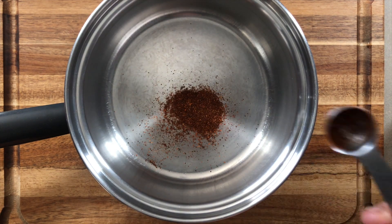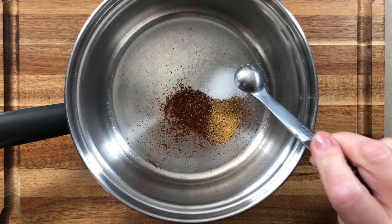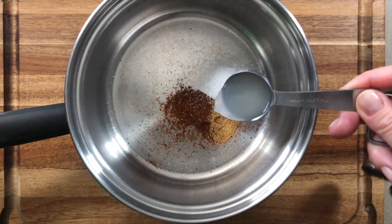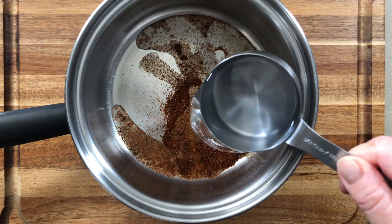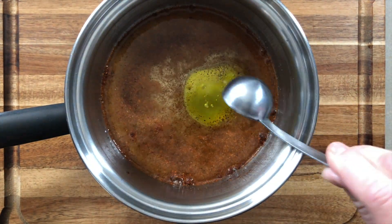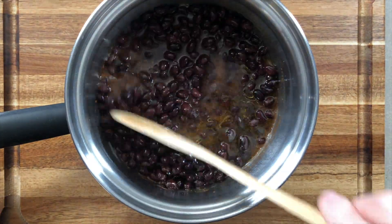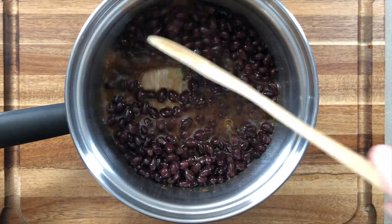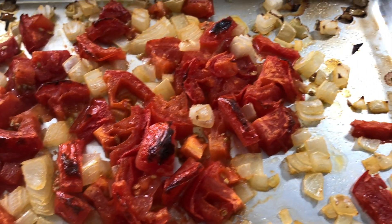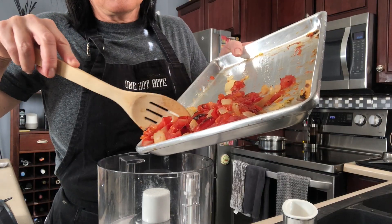In a saucepan, I'm adding chili powder, cumin, a little salt, some lime juice — you can use fresh lime juice if you like — a little water, and a little olive oil. I've rinsed and drained these black beans. We're going to simmer these on the stovetop for about 10 minutes so the beans soften, and then we'll mash them up a little bit.